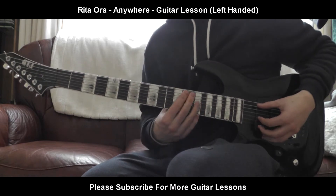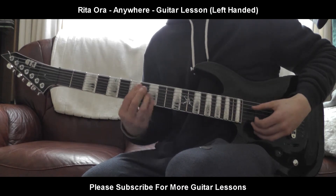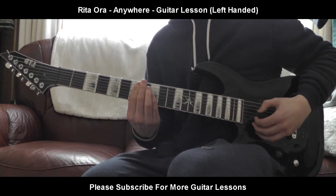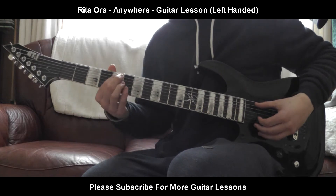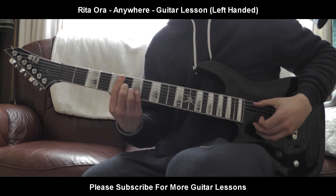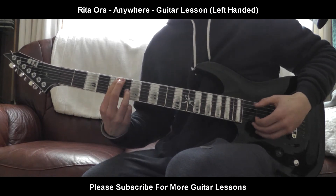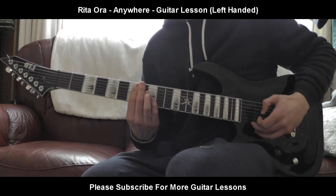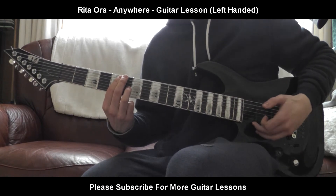Let's run through it. Now the second part is going to be the 5th fret on the E, 6th fret on the G. It's going to be the exact same pattern as the last one, except on the second time around you stop on the G string — you don't do one more of the E string. So instead of continuing, you leave that one out when doing this part. Stops there.